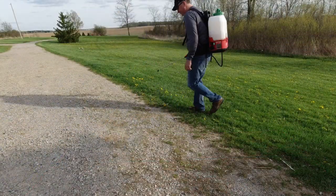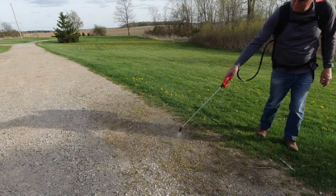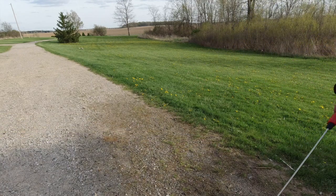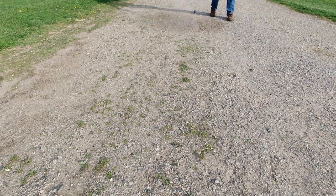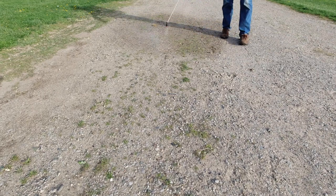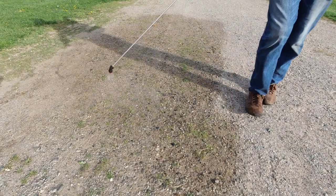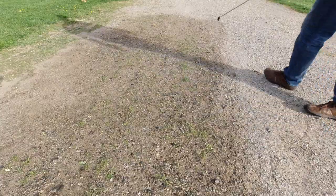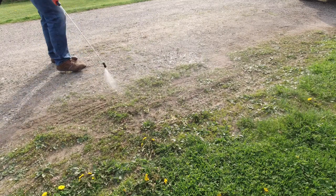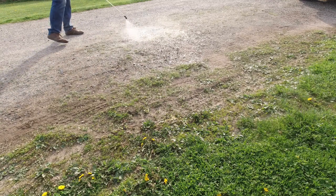There are a few different nozzles you can use. My favorite — the one I find the most effective — is the angled fan nozzle. You can just see how fast it's getting this whole area wet. I have never used a backpack sprayer this effective in my life. You can really get your work done in no time. Here's another look at it with the sun behind me so you can get a better idea of how the spray pattern works — it's really covering the ground fast.